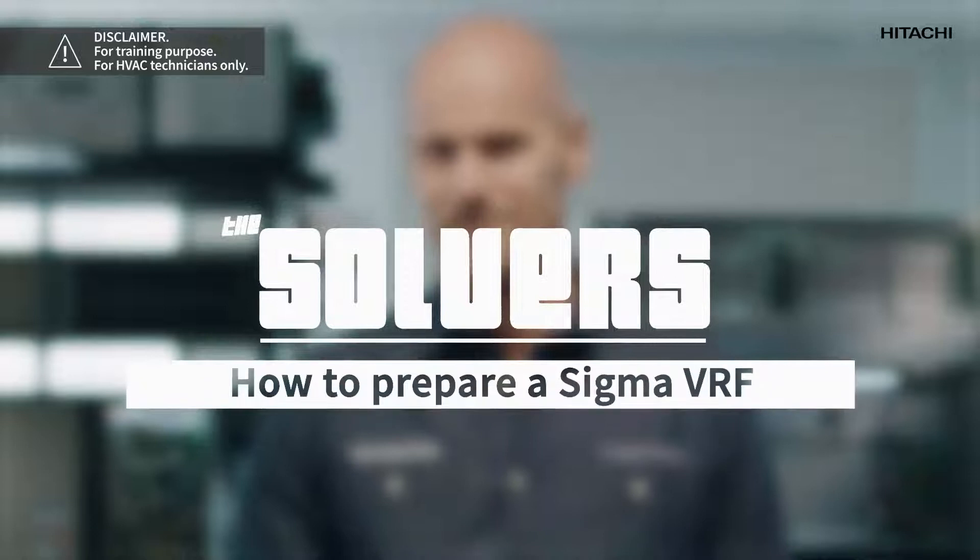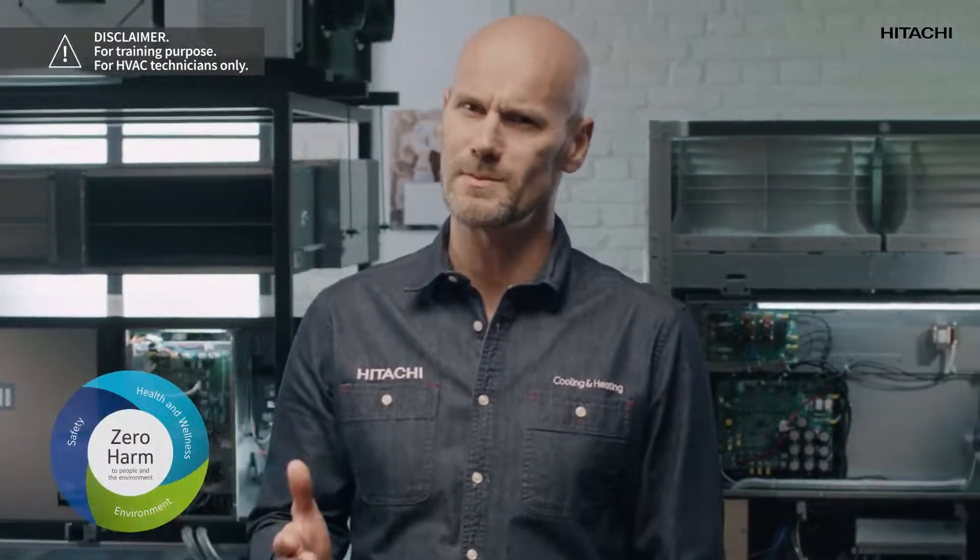Hi, my name is John Truss and you're on the Solvers channel for Hitachi Cooling and Heating Professionals. Welcome. I'm here to help you solve your questions, but first of all, let me tell you about the zero harm policy we follow at Johnson Controls Hitachi to always stay safe at your work environment.